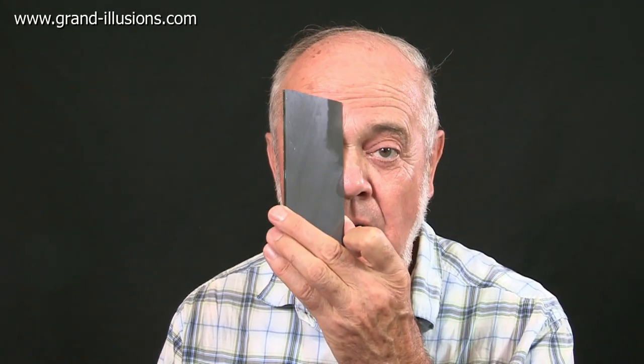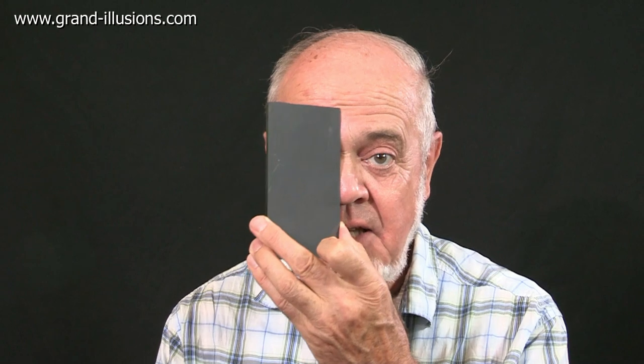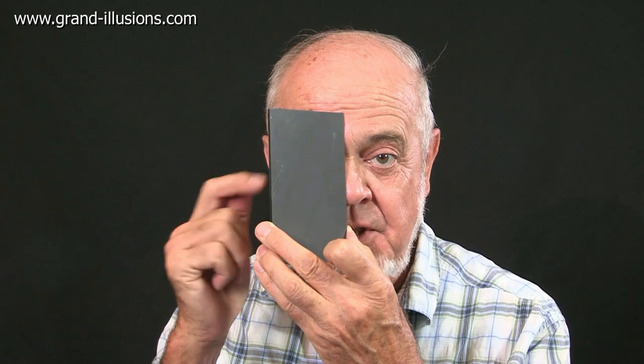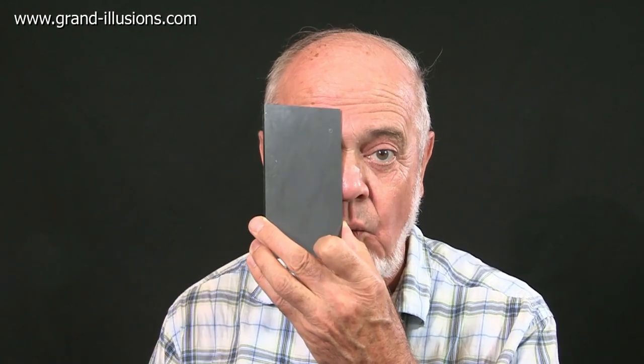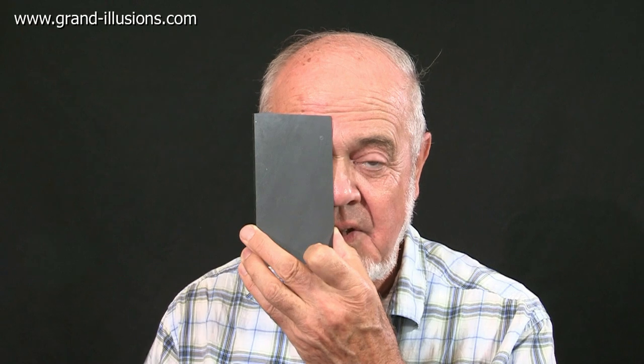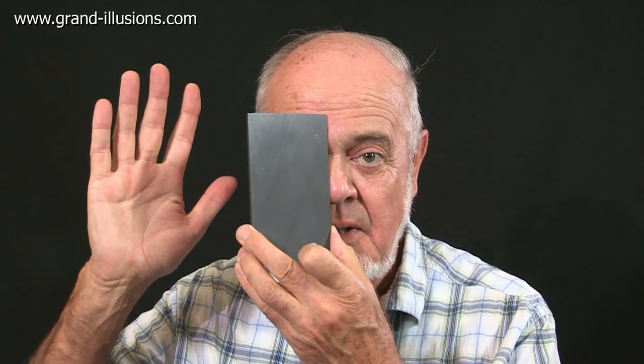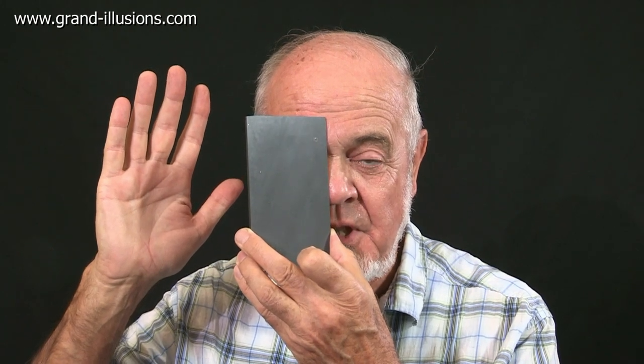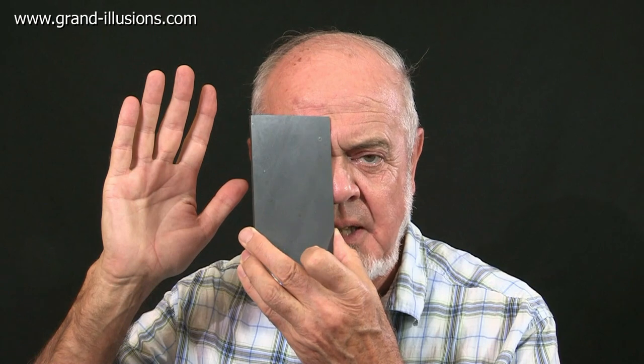What I like about this illusion is it's very strong and very remarkable, and you only need a minimum of props — a small hand mirror, that's all. So the setup is: I'll put it over my nose so that my left eye is looking directly at the camera. The right eye, because the mirror is inclined, is looking at this right-hand wall, which is completely blank. I bring my hand up into the middle of the mirror, so I can now see the hand pretty well disappears, because the camera lens is more interesting actually.